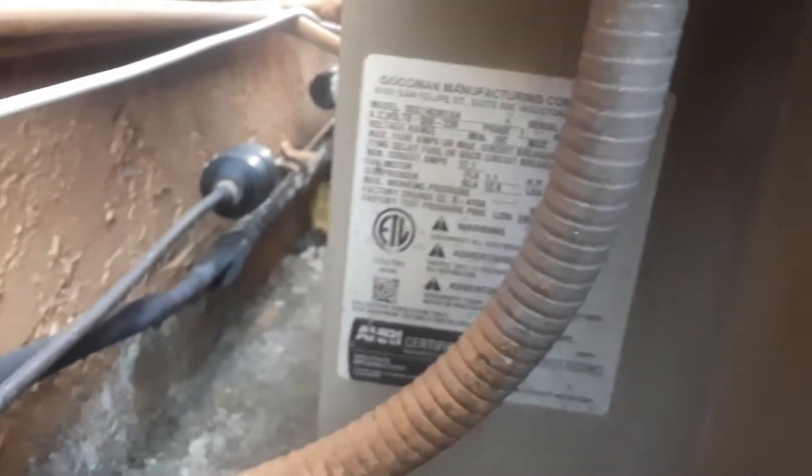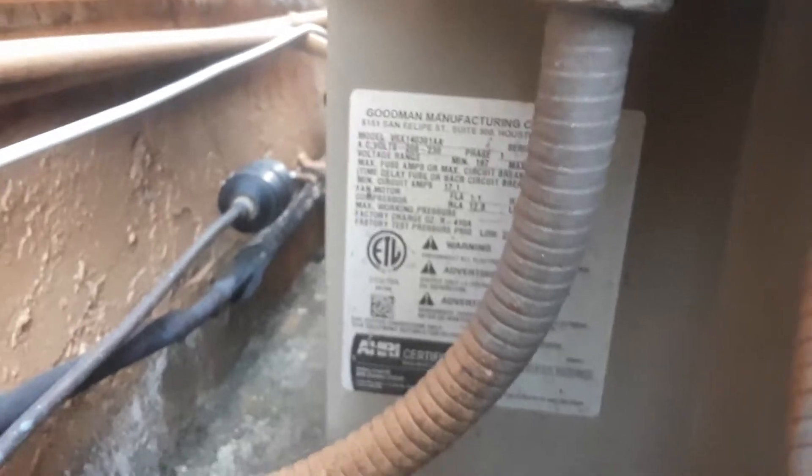Now we have the last unit — it's a GMC heat pump, though there's a muddy puddle right there. The model number is VSX14030188 and the serial number is 1512249363, so that means it's made in 2015.